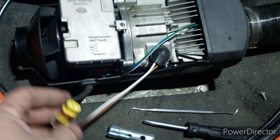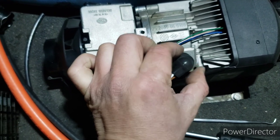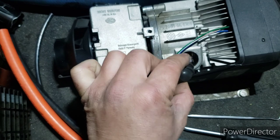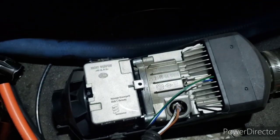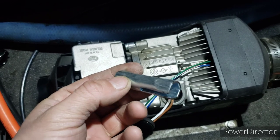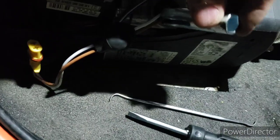The glow plugs are unplugged. Carefully take this - don't break the wires off because they're fragile. This slotted socket goes over the wire with the slot over the wires.